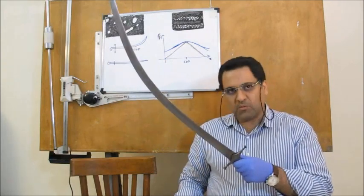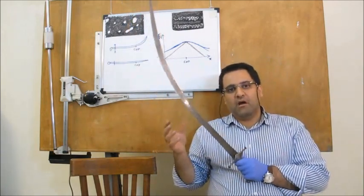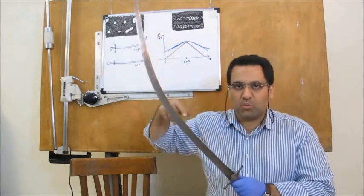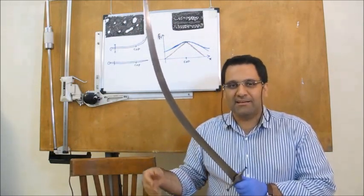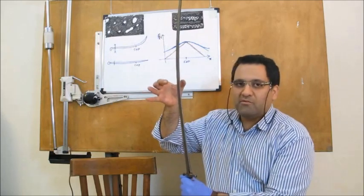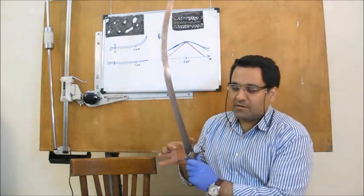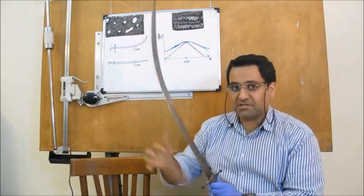Most Iranian swords are about 80 centimeters long from hand guard to tip — slightly longer than Japanese or European swords, which are about 75 centimeters. This 80-centimeter length is the longest sword a 180-centimeter tall man can carry in his hanging hand without hitting the ground. The sword is about 6 millimeters thick near the hand guard, about 5 millimeters in the middle, and about 2 millimeters near the tip. The width is about 40 millimeters near the guard, 30 millimeters in the middle, and 15 millimeters near the tip.